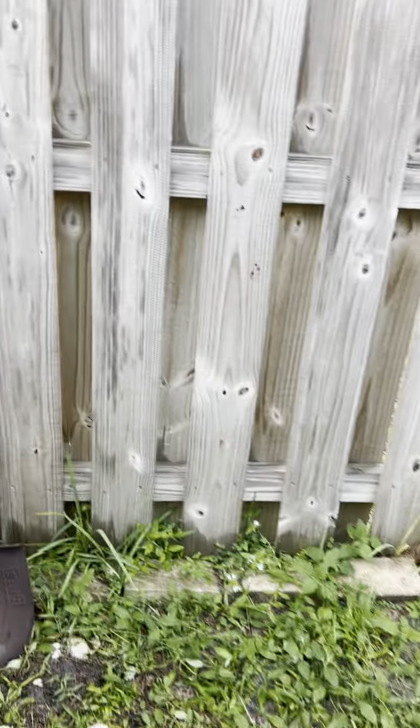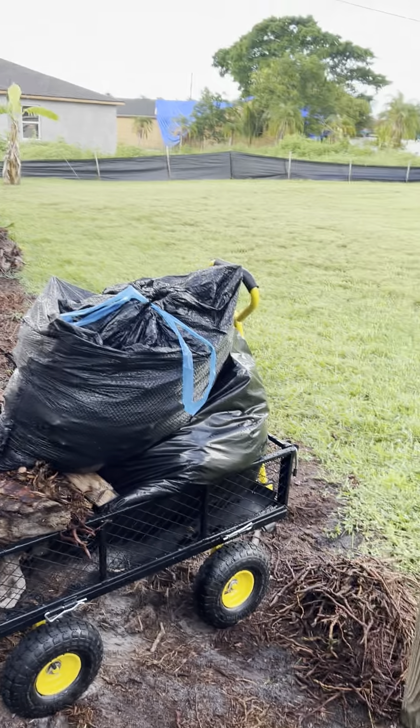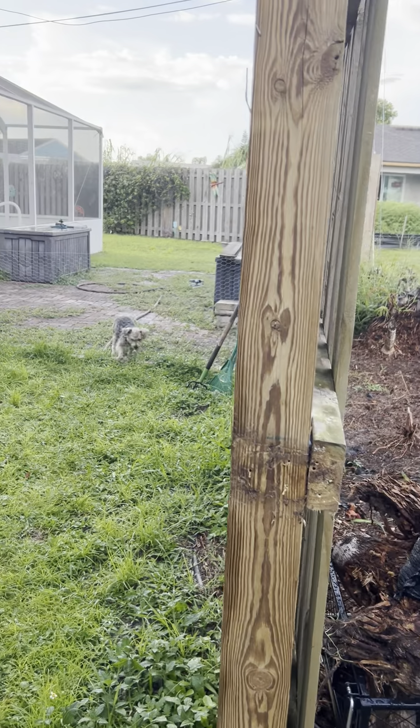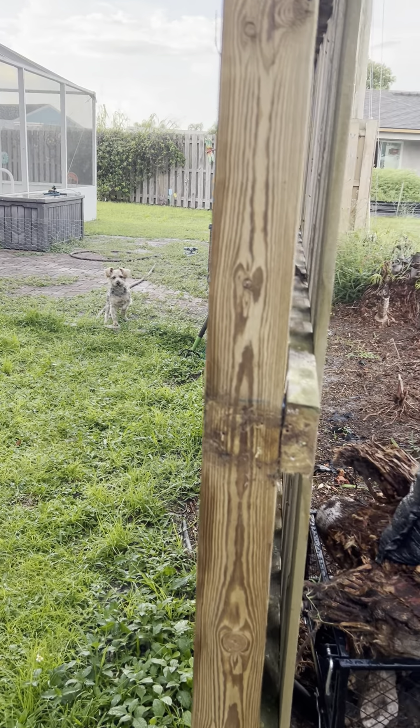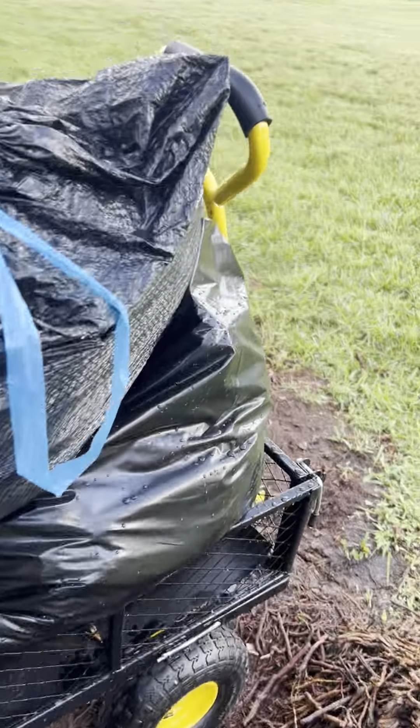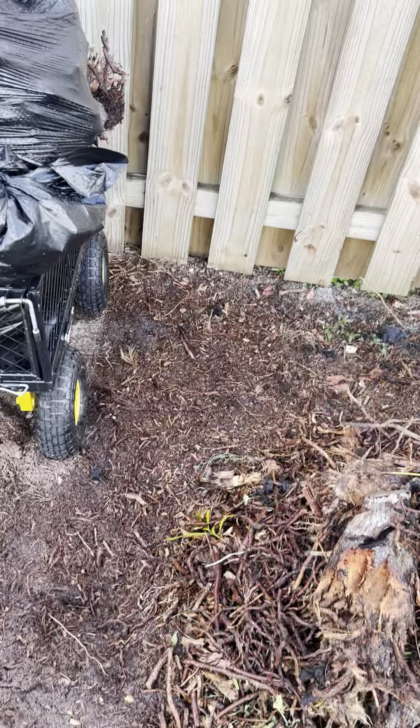Making some headway on the fence. I opened this end up and got a fence across there so he can't get out. Finished taking this one out where the wagon's sitting — that one went all the way to the fence.